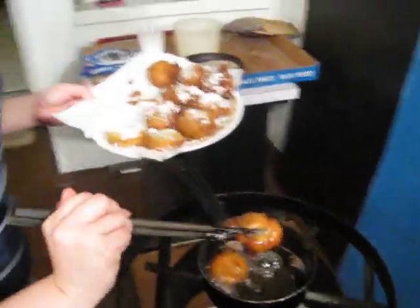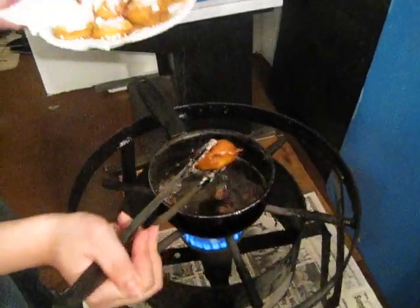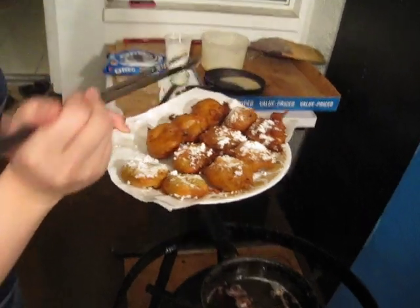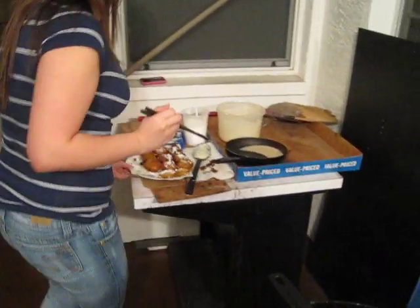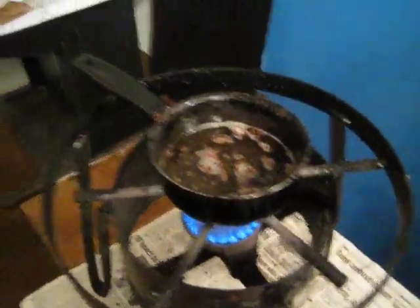It's quite simple, right Trang? Very. I googled it. Yeah, she googled the ingredients. So all you need is just Oreos, milk, pancake powder, sugar powder, vegetable oil.